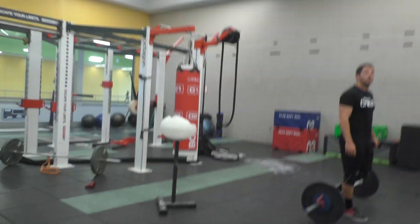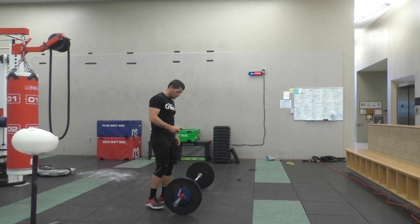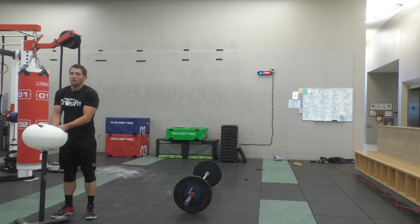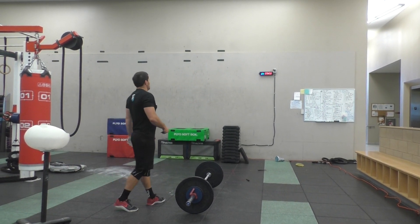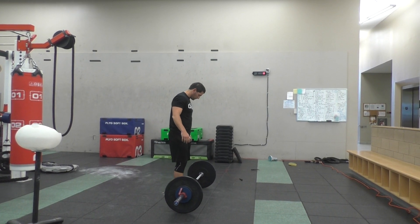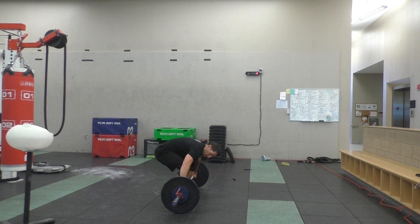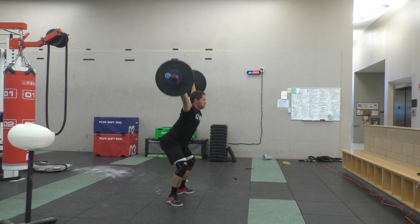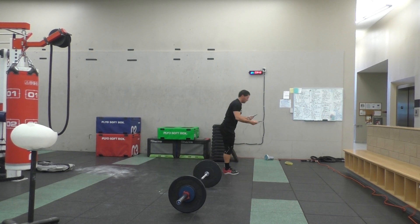All right, Olivia. Starting with 3. Let's go. There you go, Kyle. Let's go. You got this, Kyle. Come on.